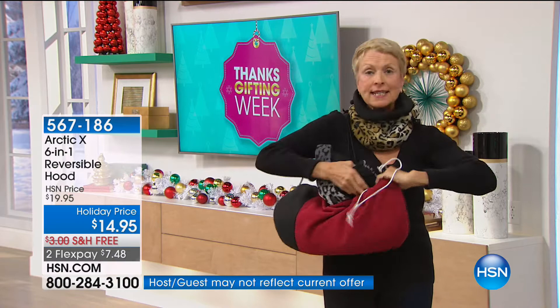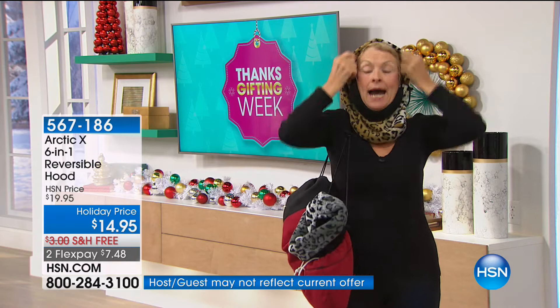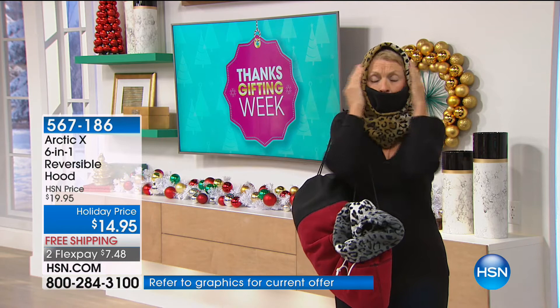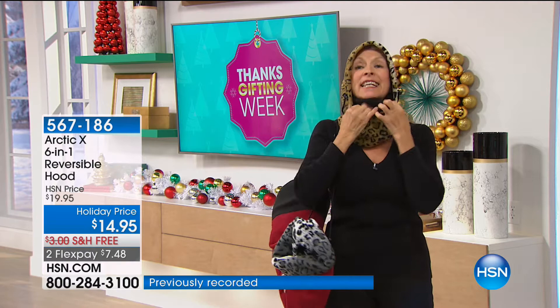Look how easy it is to simply transition it to whatever your comfort requires. Maybe you're out jogging — you can breathe through this. Your ears, nose, and mouth are completely covered and warm. As it gets a little hotter, now you want just a scarf, or perhaps a simple hood. There is nothing to take off, put down, or possibly lose. You simply transition it so easily. With the toggles, you can even tighten it to wear a helmet. This will accommodate a five-year-old through an adult. And my very first one that's over 15 years old is as soft and comfortable as the first time I wore it.